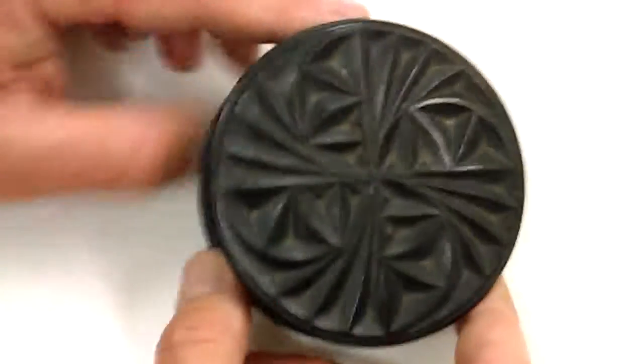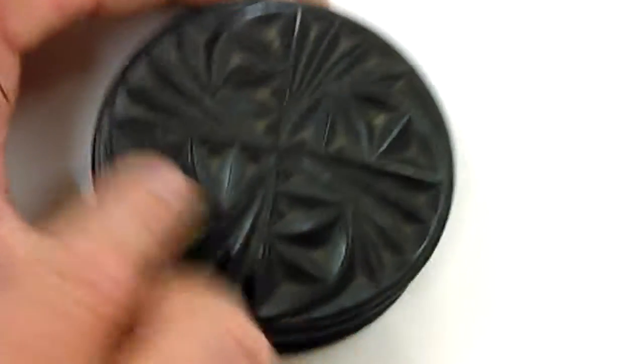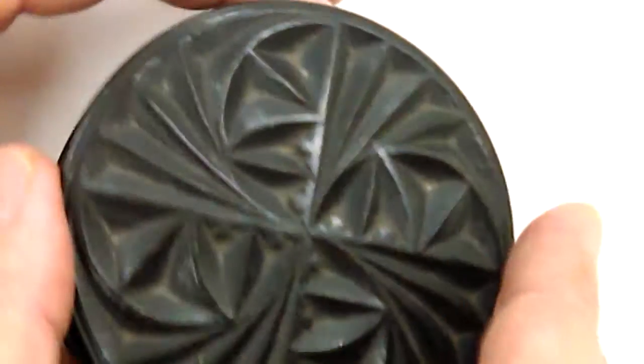Right, ladies and gentlemen, a really satisfying little box, chip carved with a nice, rather complex cross come sort of circle decoration.